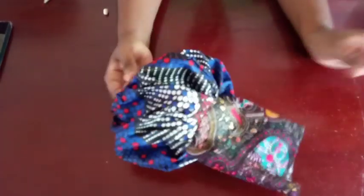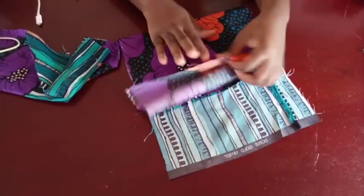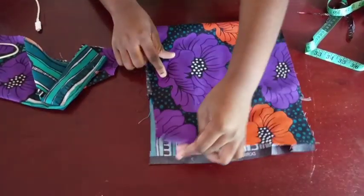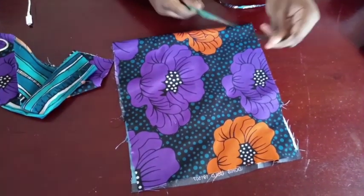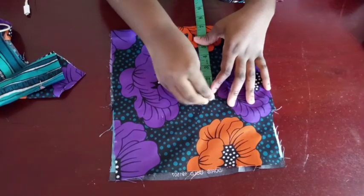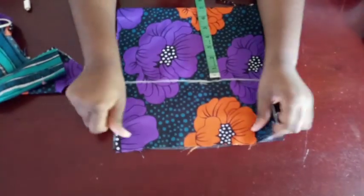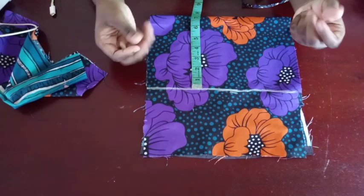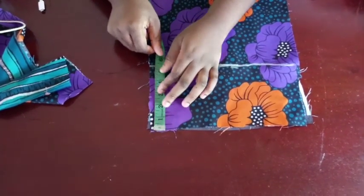Now we'll move to the second method for if you don't have enough fabric. This is also the same concept — we did the circle method, and this square method is the same thing. Take your fabric, fold it into two, and measure from your shoulder to your elbow — you already have the length. On your fabric, add seven inches in from one end. On the smaller remaining part, you can do six inches if you don't want too much puffiness, or even 10 inches if you're working with a lighter fabric that won't give enough puff. This part here is where you're fixing your sleeve.